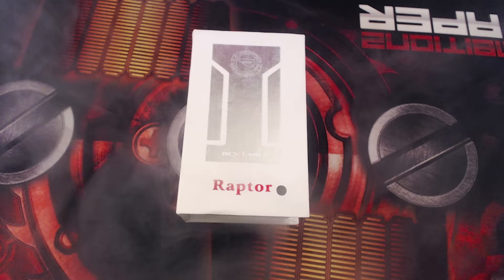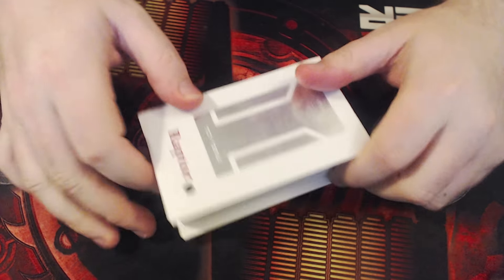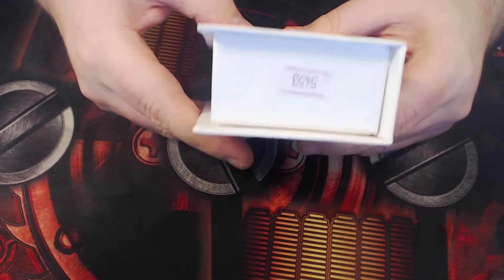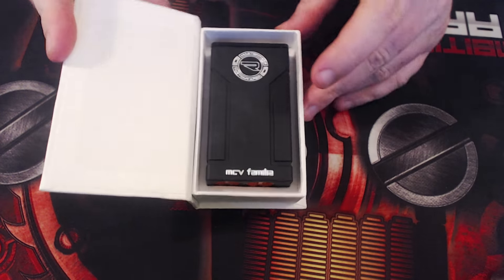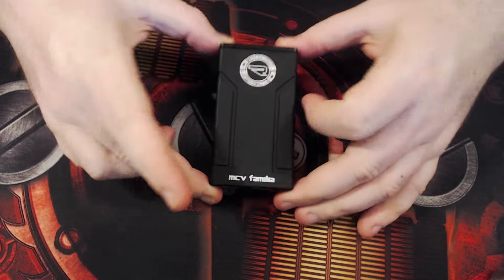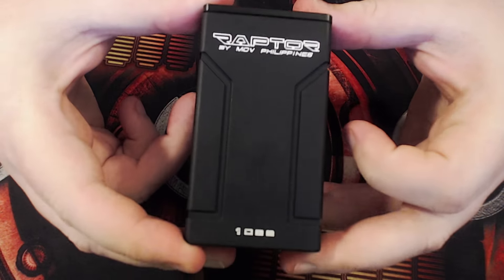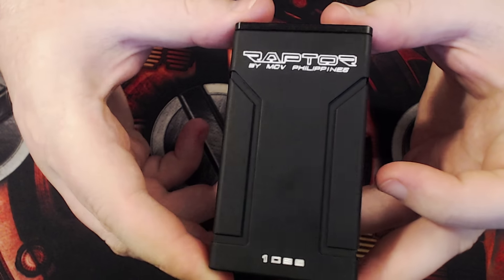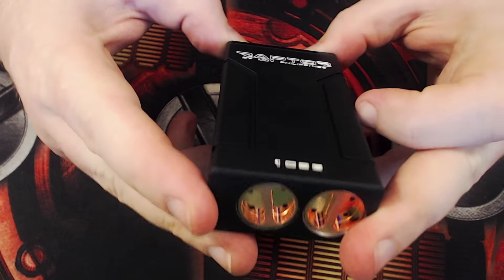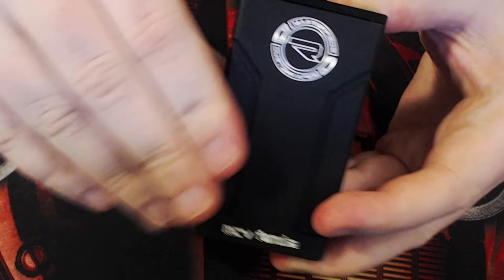We're at the close-up of the Raptor mechanical parallel box mod clone. Here's the box it comes in — nice little box. Open it up and there's that bad boy right there. It's wrapped up by MCV Philippines, number 1036.